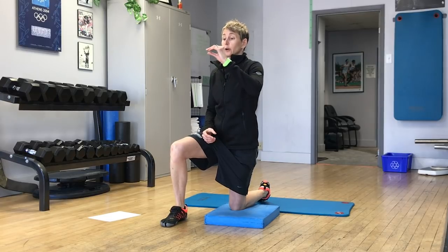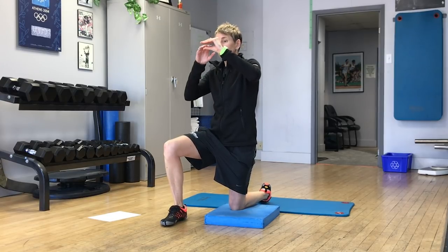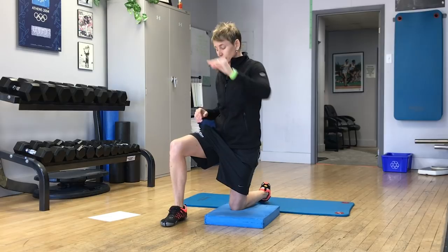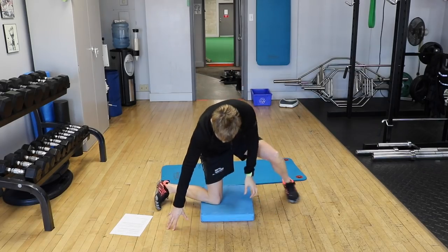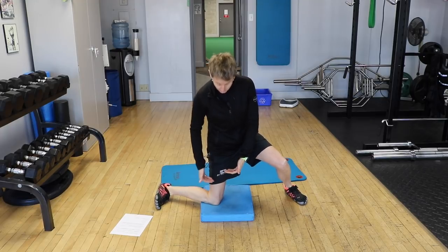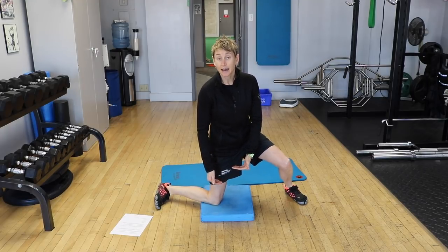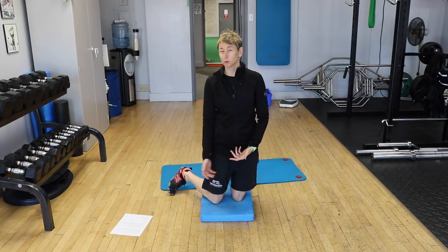We've talked before about adding a little bit to your knee stack — not so much that it's cumbersome when you're skating, but if you don't have any kind of knee stack, you can get little inserts that give you a little more height on your knee. So you're not getting as low — even half an inch higher is going to make it a little bit easier and take some torque off your knee and ankle.